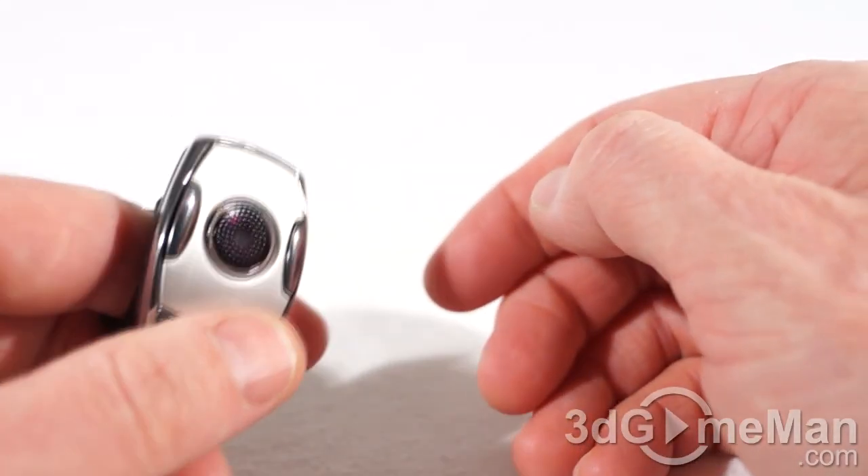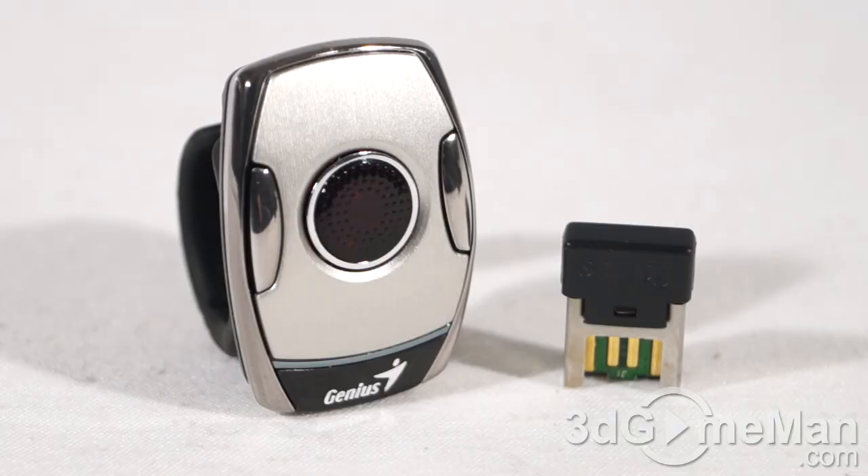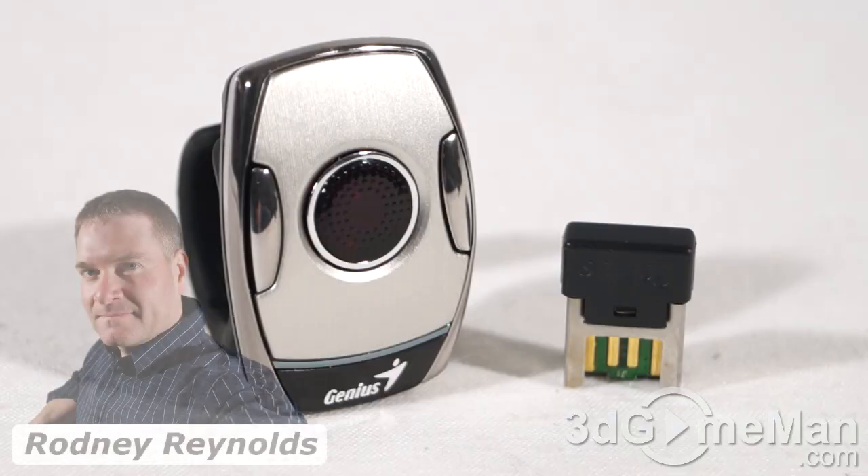If you're worried about losing the connection between the mini receiver and the mouse, don't be. This is 2.4 GHz technology and it ensures a solid connection up to around 10 meters. I think this is a mandatory product if you are doing a lot of presentations.